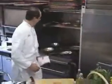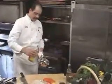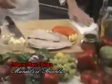Welcome to Cooking with Chef John here in Chef John's kitchen. What are we making, Chef John? We're gonna make salmon marachiarra.